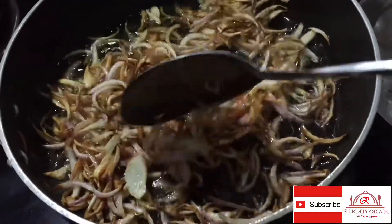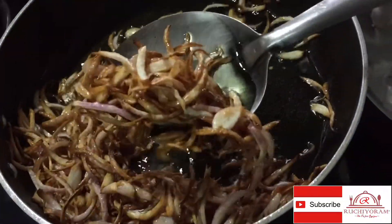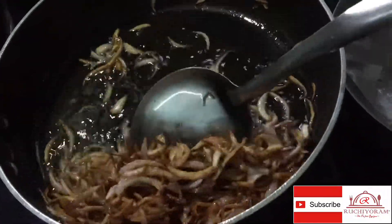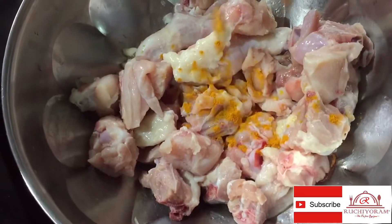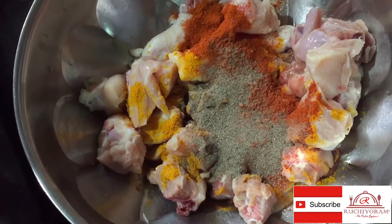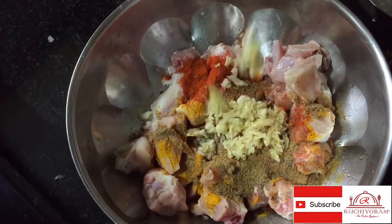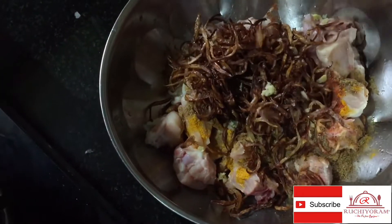This is the main ingredient in this chicken roast. 1 teaspoon of kashmiri chili powder, 1 teaspoon of curry powder, 2 teaspoons of garam masala, and 1 teaspoon of ginger.